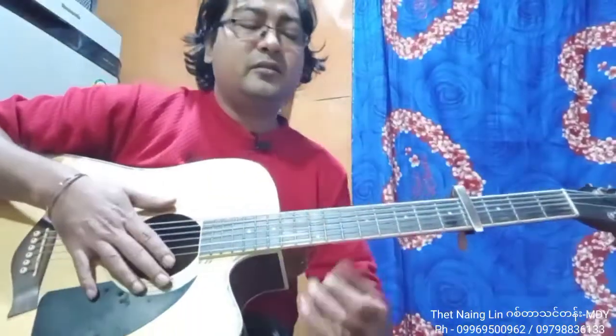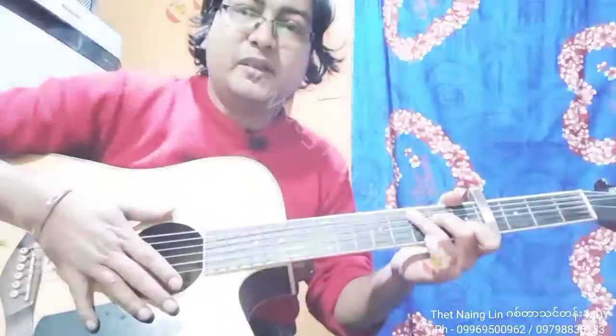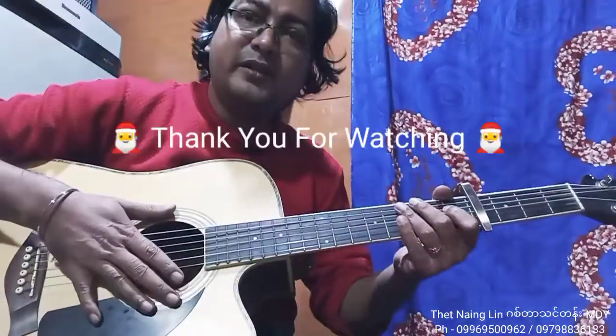And here we go, that's why we're going to show you the home Christmas, and we're going to show you the first intro. Okay. All right.